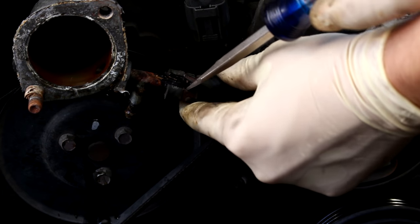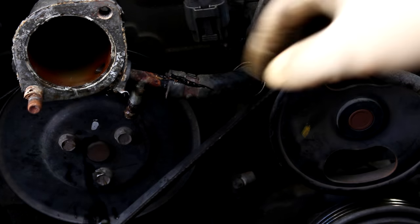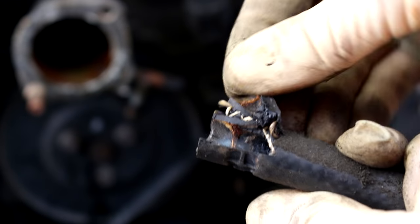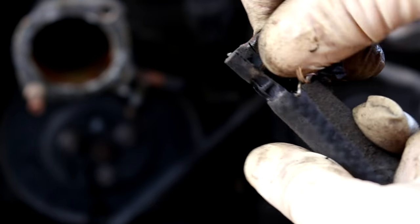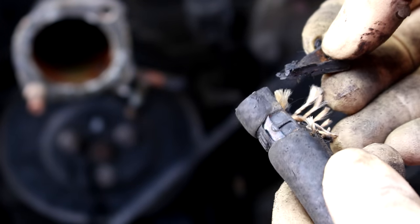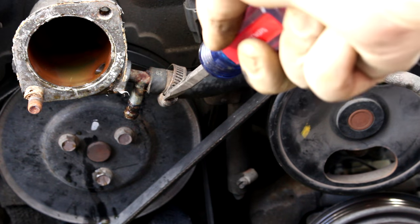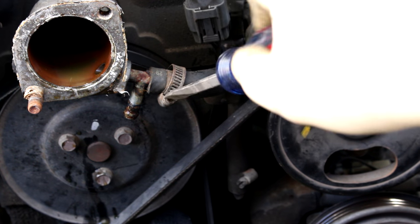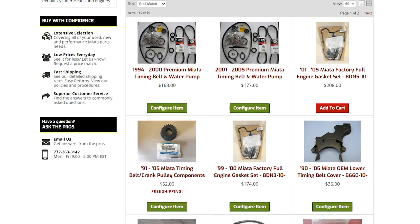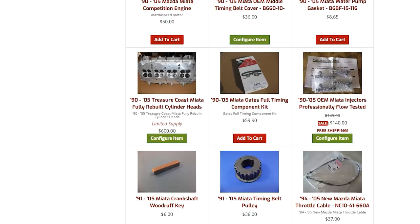Look at how crunchy and crispy this cooling hose is. This cooling system was basically a ticking time bomb. These could be original — these could have 160,000 miles on them, and a hose like this that costs a few bucks can leave you completely stranded. Why would you risk it? Lucky for you, Treasure Coast Miata sells these hoses in complete kits, so you just tell them what kit you want and you know you're getting all the right parts guaranteed.